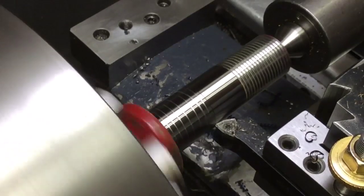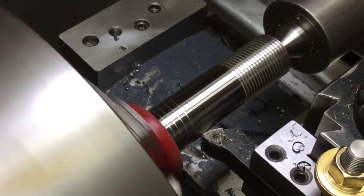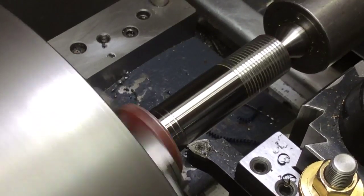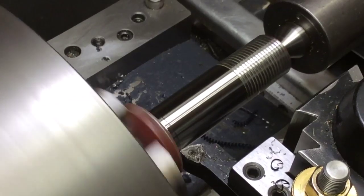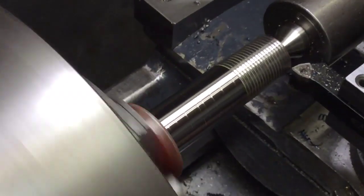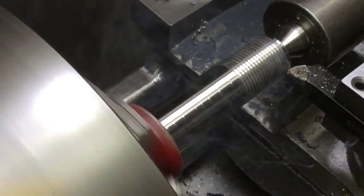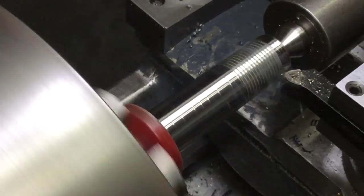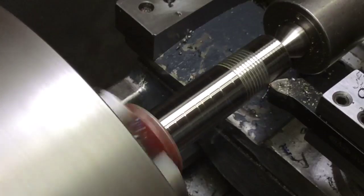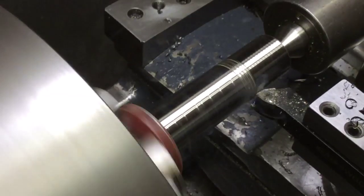Turning at 400 RPM at 6.2 thousandths feed rate. Getting pretty nice. I think I can go a little faster — it's going to take a while. That's a 40 thousandths total depth of cut.